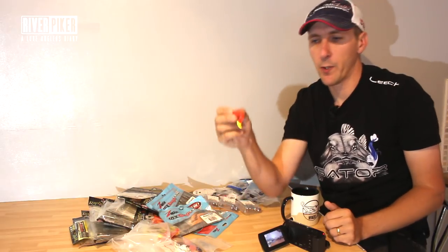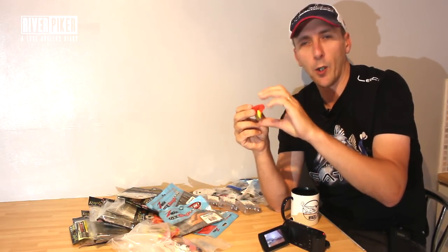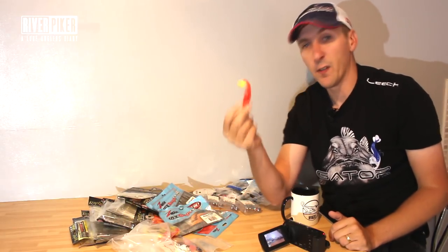The good thing about soft lures as opposed to hard lures is sometimes a fish will grab on and hold on a little bit longer, giving you a little bit of time to set the hooks. Whereas a hard lure will sometimes grab and let go. But soft lures are also cheaper — a lot cheaper than hard lures.